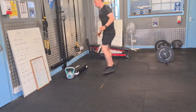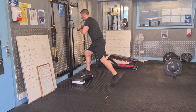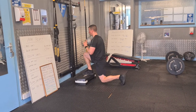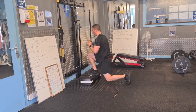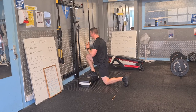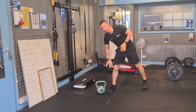Then we're going to go into a front foot elevated split squat. Position your front foot onto the step, deep breath in, lower down towards the floor, kiss your knee off the floor, and then push back up to the top position. 12 reps each side on the front foot elevated split squat — if needed, you can go 6 or 8 reps each side.